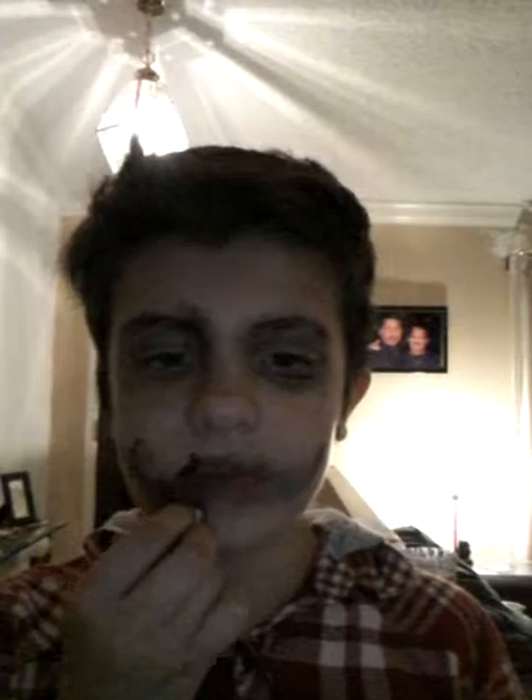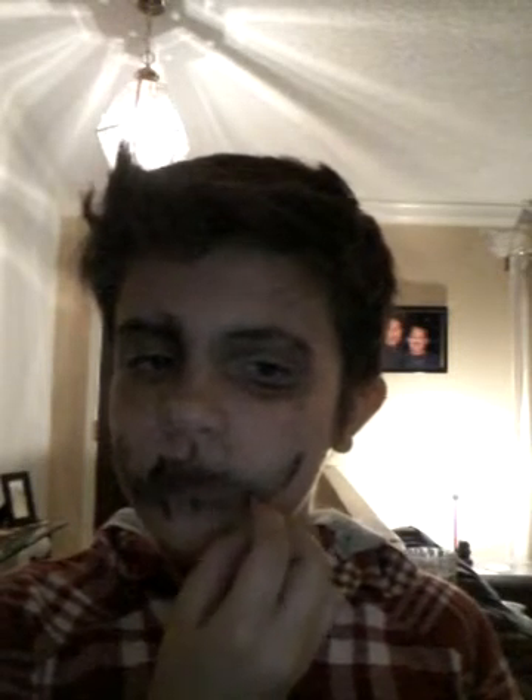It's actually looking pretty creepy by this point. I'm trying to do a clown. I guess there's a bunch of killer clown stuff going on right now, so it'll be extra scary.